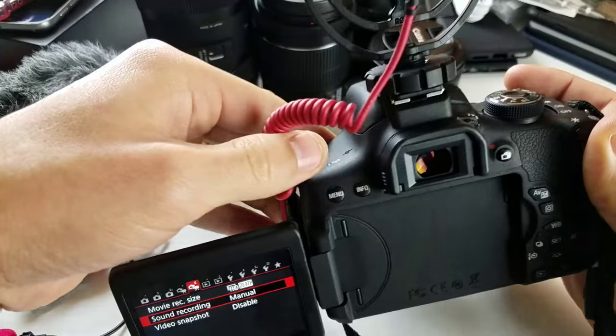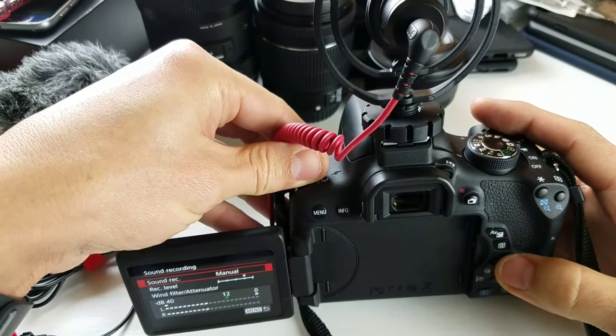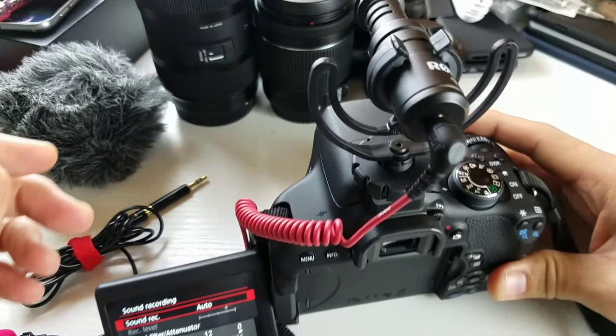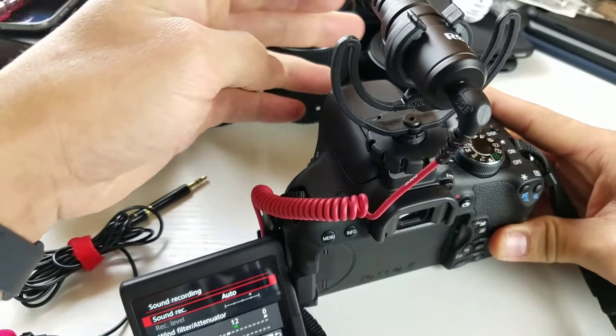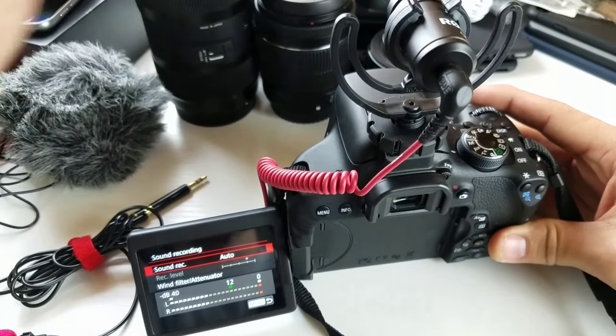Now you can see that this one — let me go ahead and set this to auto, tap on auto, and you can see the leveler here. Tap on that and you can see it working just like that.